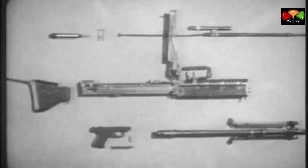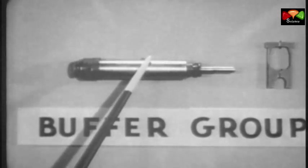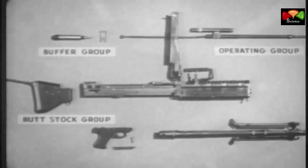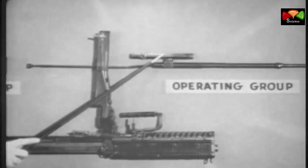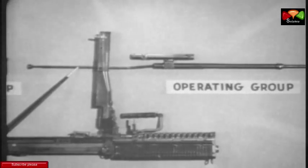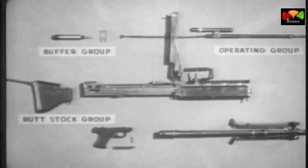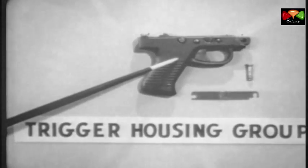The machine gun breaks down into six groups for general disassembly in the field. Number one, the buttstock group. Number two, the buffer group, consisting of the buffer and the buffer locking plate. Number three, the operating group, which includes the operating rod, the bolt, the operating rod drive spring, and the operating rod drive spring guide. Number four, the trigger housing group, consisting of the trigger housing, the spring lock, and the front trigger housing holding pin.